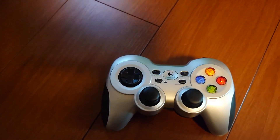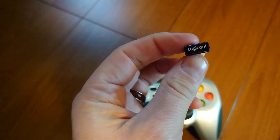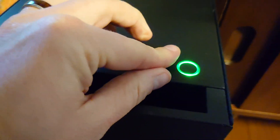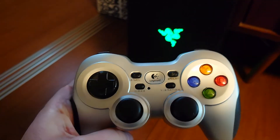So here we go. You can just insert the USB receiver into your USB slot like so. Get it the right way. And there you go, it's connected. Very simple.